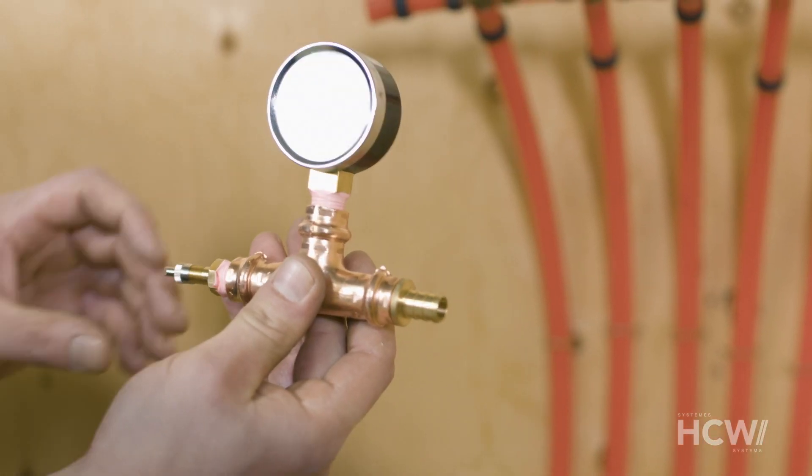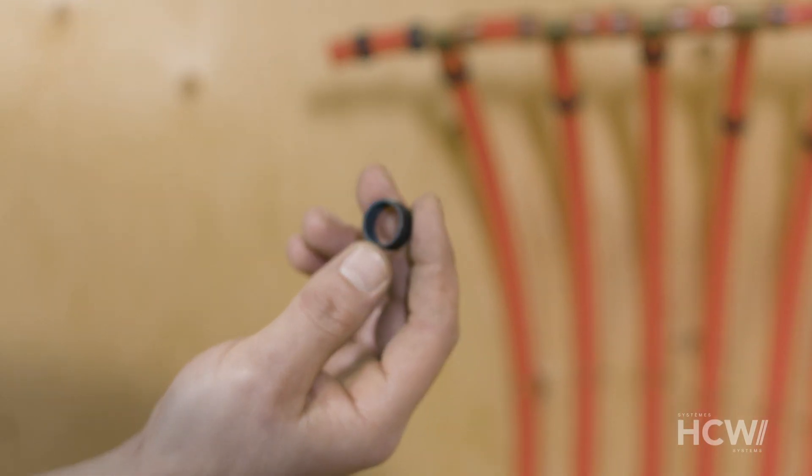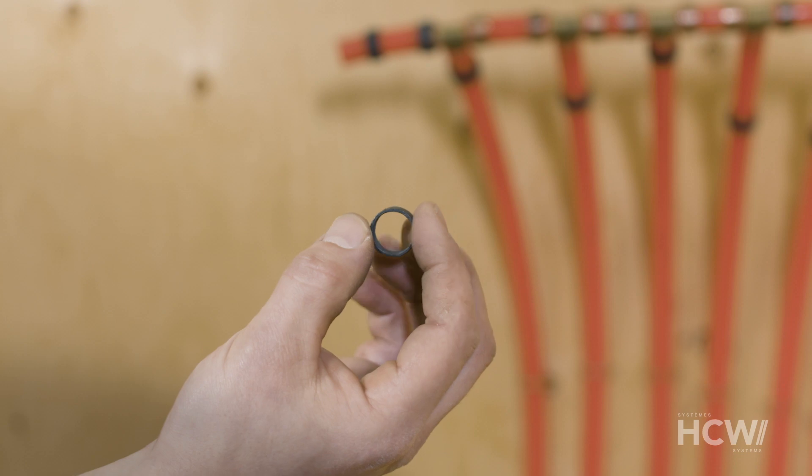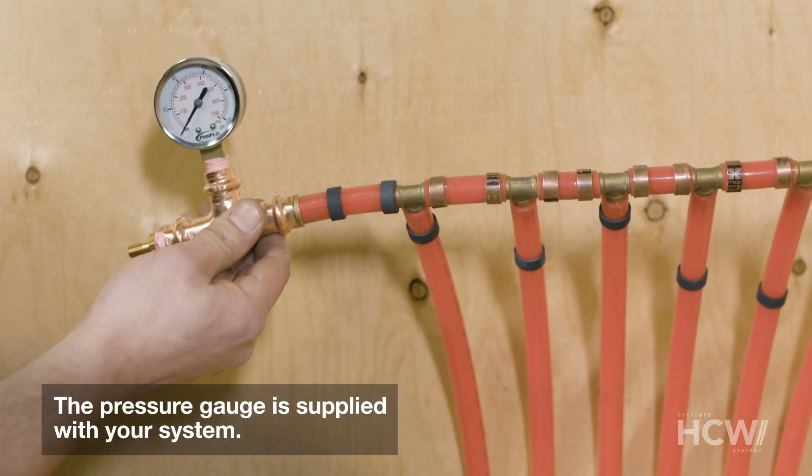HCW supplies a full pre-assembled kit, including a gauge, compressor fitting, and PEX adapter. Once that's all assembled, we take the kit along with a PEX crimp ring and connect everything together. Then we're ready to pressure test the system.